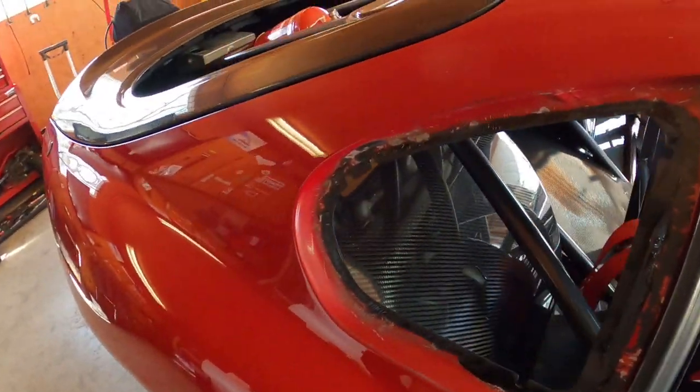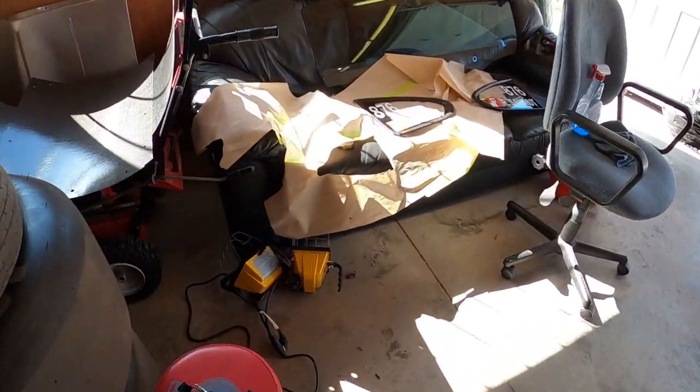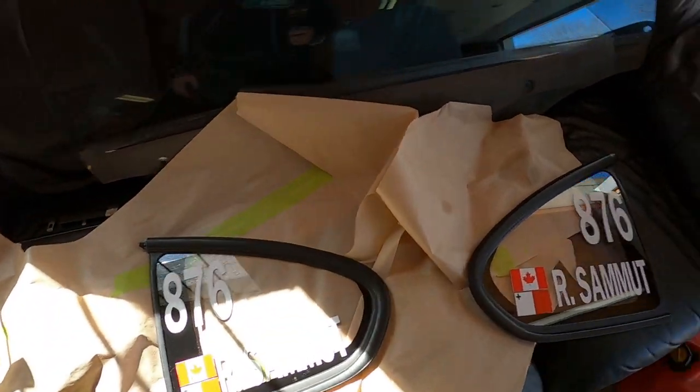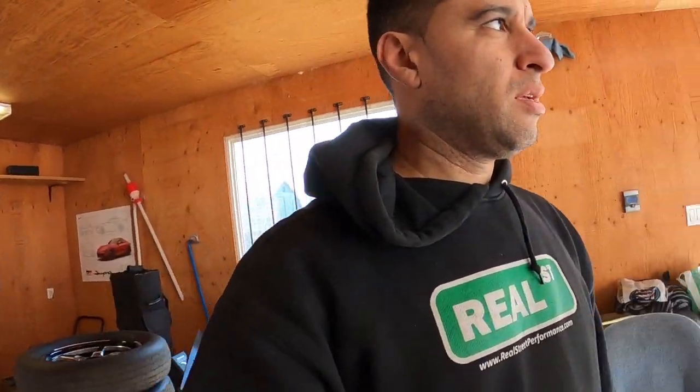So the side windows are done — they're over here. They're made out of Lexan, as I showed you in the other video. The carbon doors will be here next week, so we're excited for that. But for now, let's put the windshield in, let's put the glass in, and I'll show you around the car a little more.